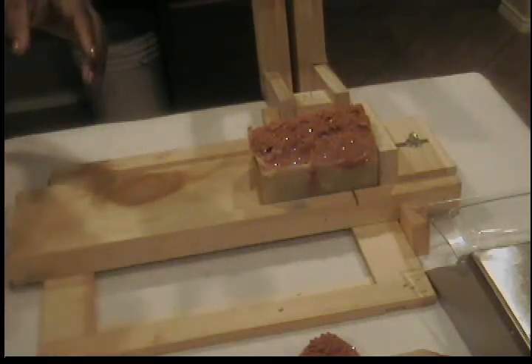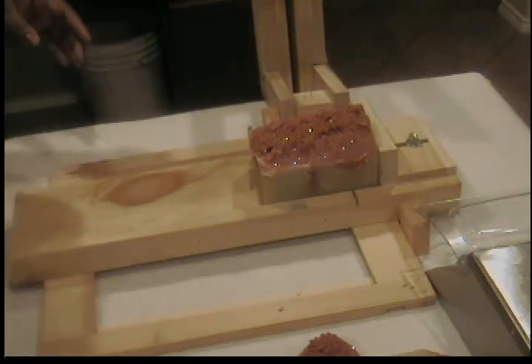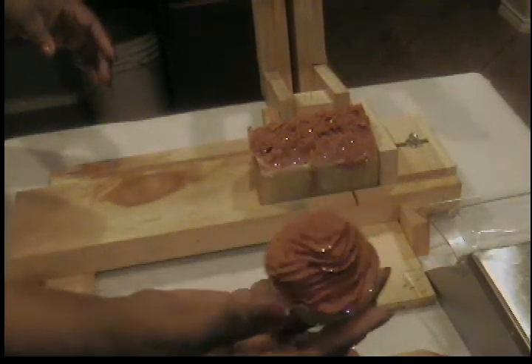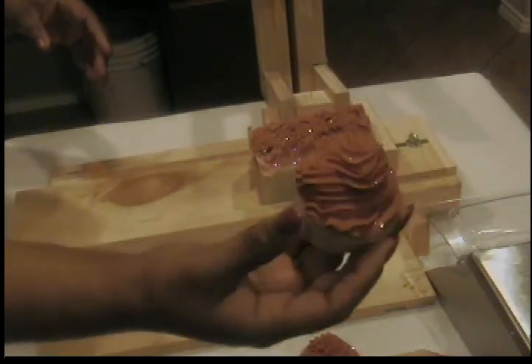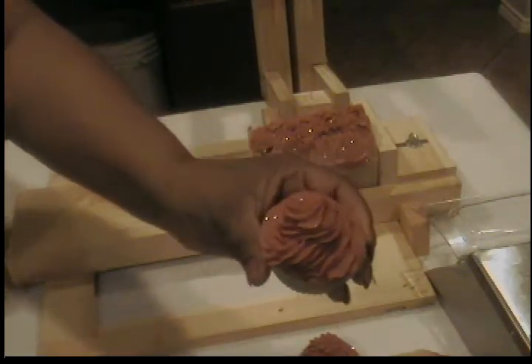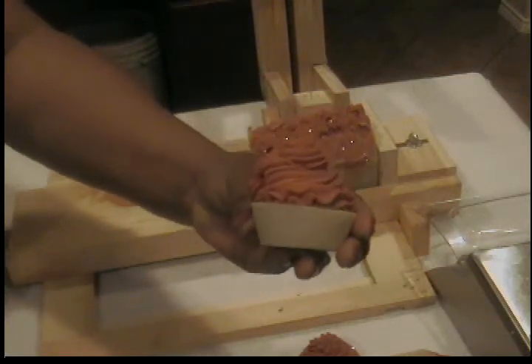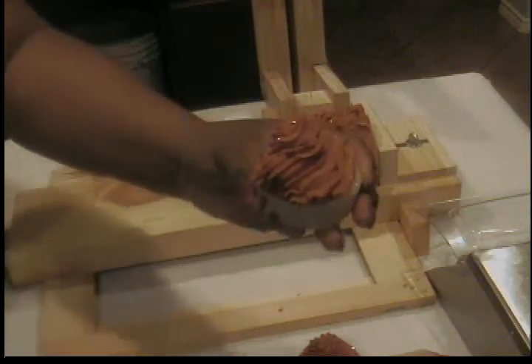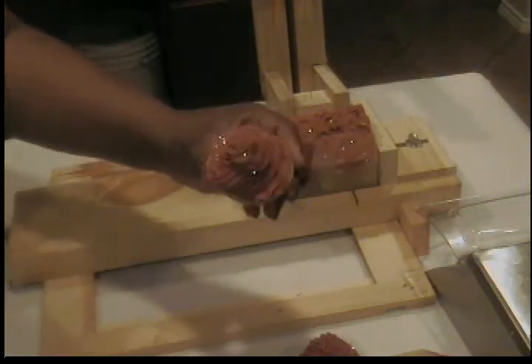I also did some cupcakes — I think it's about nine cupcakes, and they're about four ounces. They turned out pretty nice. I'm getting better at my piping on my cupcakes, so I'm pretty proud of these. They came out pretty good.